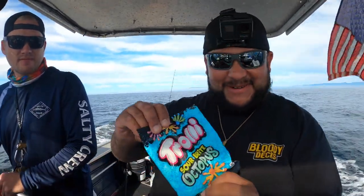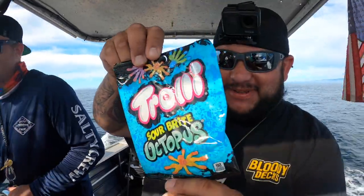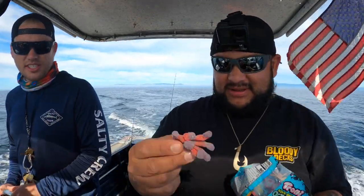All right guys, so in the previous videos we caught some rockfish and lingcod on some stranger things. But today we're going back to the trolley sour bright octopus. You know, these things like octopus, right? You gotta mask the feed, man. So in typical tradition, I'm gonna try one first — make sure they're environmentally friendly. It looks real, man, freshness too.